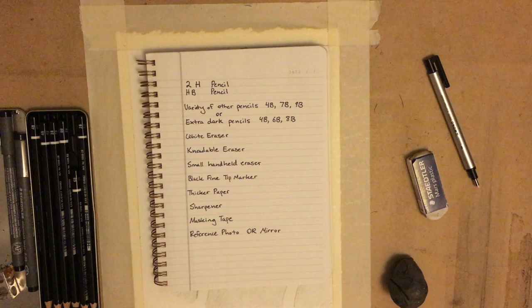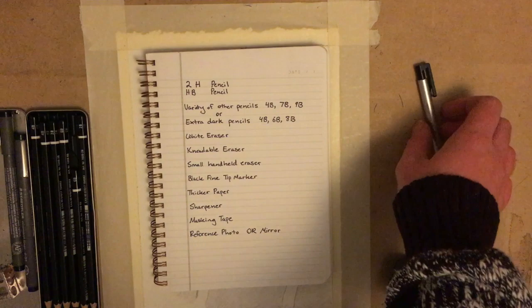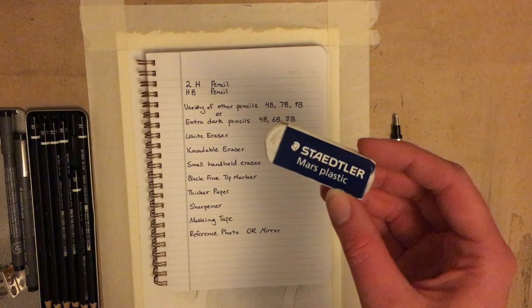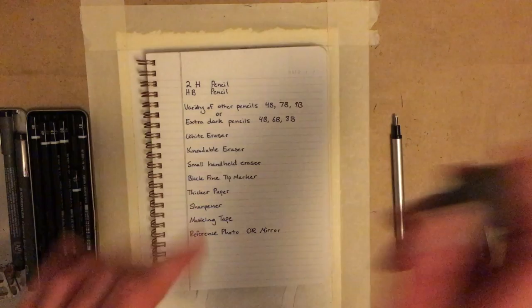You'll also need a white eraser — I'm using Staedtler brand, it's one of my favourites, but this is just a white rubber eraser. If you can get your hands on a handheld eraser like this one, this makes it a lot easier to get into tiny areas. Otherwise you can always cut small pieces off of your big eraser. You'll need a kneadable eraser today. This is a nice squishy rubber eraser that you can use to take off pencil without having to erase vigorously — it works more with a stamping motion.